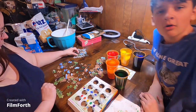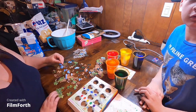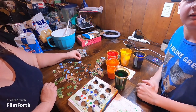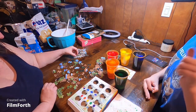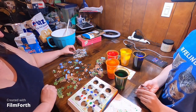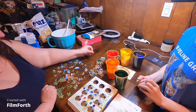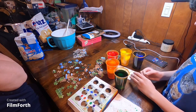Hello guys and welcome to part two of our 2023 Easter egg dye. Just a little heads up: if you didn't watch the first video, you should watch that one before this one so you understand what's been going on.